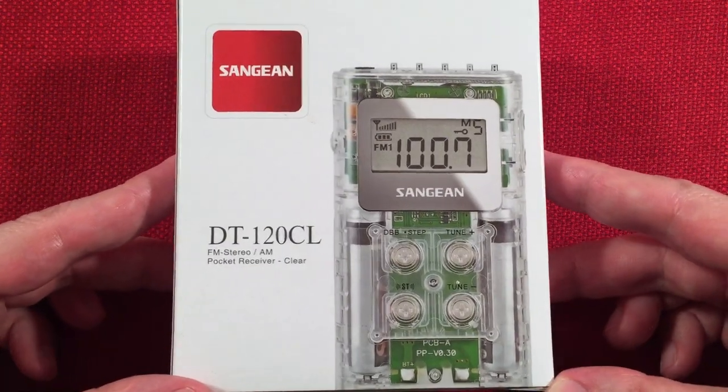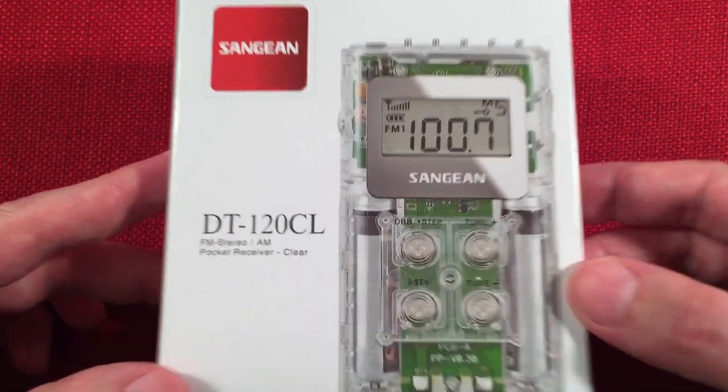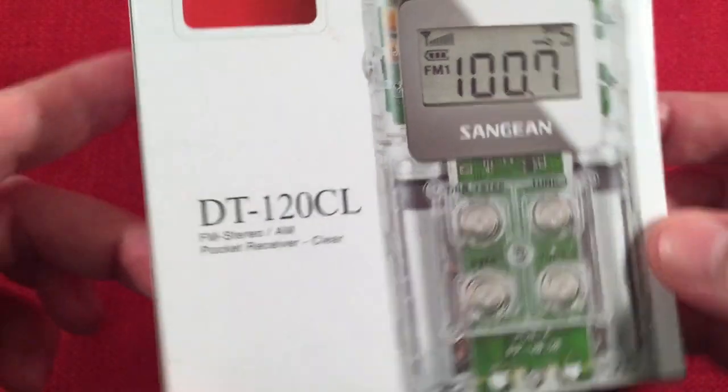Here we are — cool box, showing you an illustration. FM stereo, AM, pocket receiver, clear.